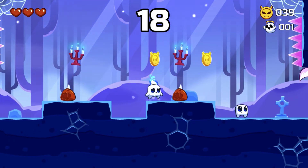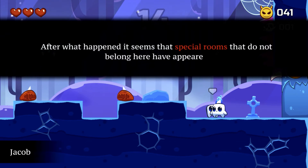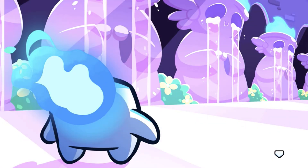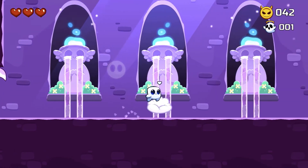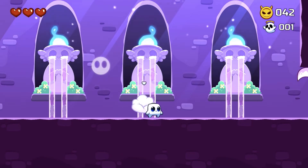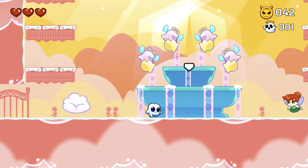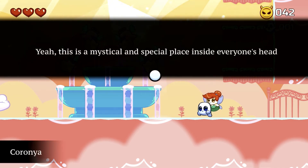Now we got the little blob things that have the spike on them, so I'm not going to jump on those. All right, so we have another Jacob - I think they're all maybe named Jacob at this point. We have a little cloud room here, it's like a little sanctuary I guess.